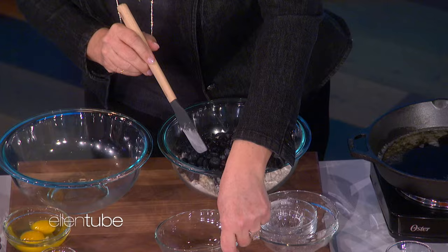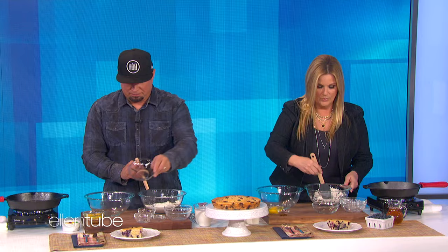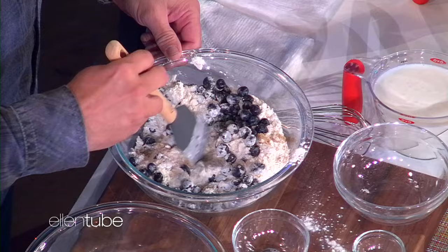Stir it together with a little spatula. And then once that gets stirred together, put the blueberries in the dry mixture. You know why you do that? Because you ever made a cake and all the fruit is at the bottom of it? All the time. So if you put the blueberries in the flour, it'll hold on and they won't all sink to the bottom. That's smart — it helps them stay evenly distributed in the cake.